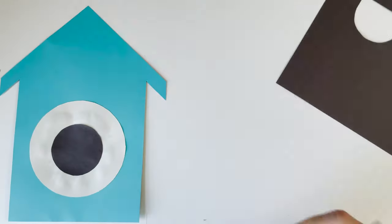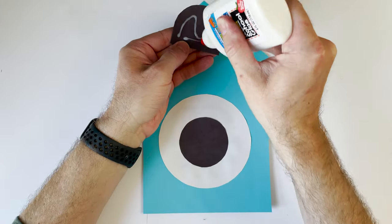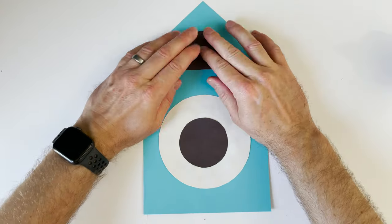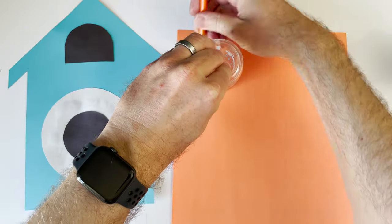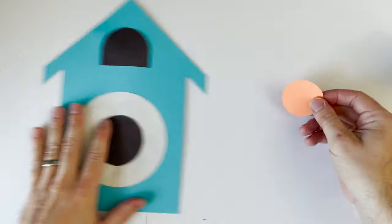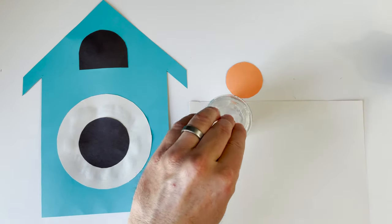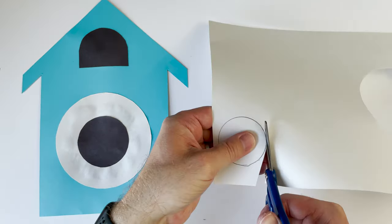I'm going to glue that on — this is where our cuckoo bird is going to sit. I got some orange paper and this is going to be our cuckoo bird. I used the top of a baby food jar, traced it, and now I'm cutting it out. Then I'm going to use that same baby food jar to cut out a white circle too, because we want our cuckoo bird to stand out.